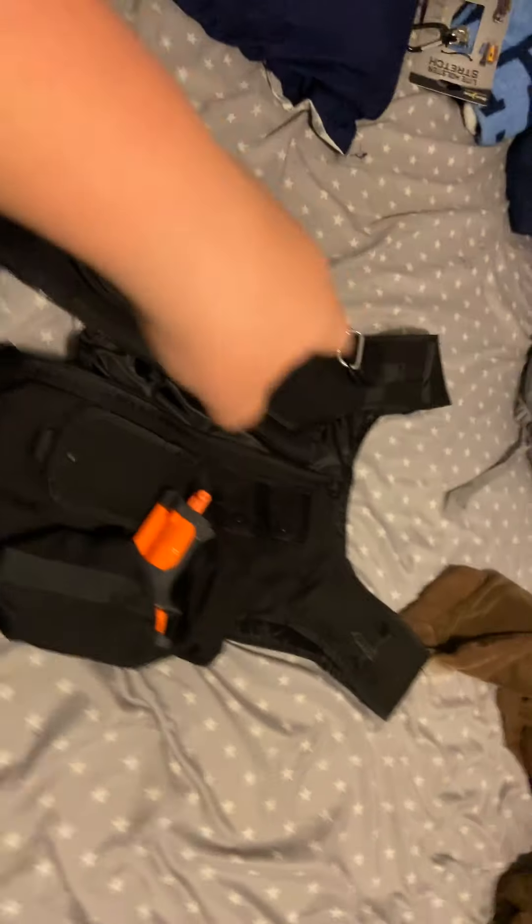I'm going to put everything back on the vest like it's supposed to be, and then we'll go to the belt. On the belt, it's pretty much the same, except I removed the taser and handcuff keys.